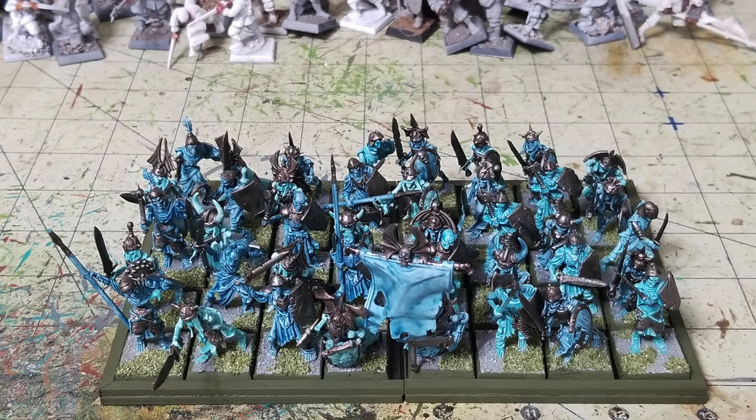You can use these as skeleton warriors, wraiths, or grave guard for Warhammer Fantasy as well. This is what the end result is going to look like using our Cheapskate method. Assuming you're purchasing everything for the very first time, our method costs a grand total of $9.87, compared to $112.66 using Citadel and Army Painter — a savings of $102.79.